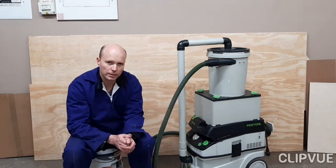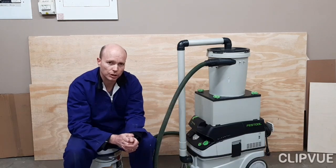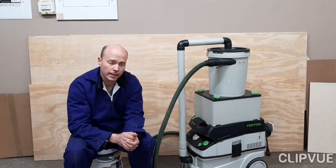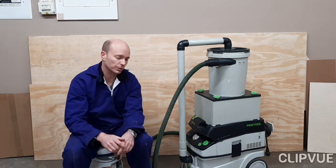Hi guys, my name is Cornelia Toy and welcome to my workshop. One of our members at our local woodworkers association saw my cyclone in one of the pictures that I shared on the group recently and asked about it. So I thought I'll make a quick video to explain how it works and how I put it together.